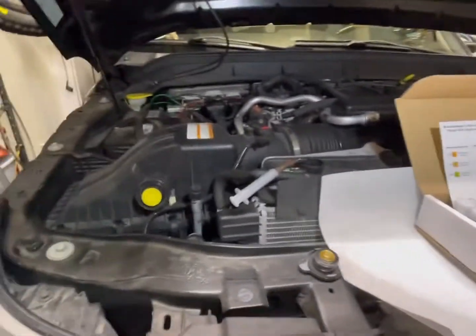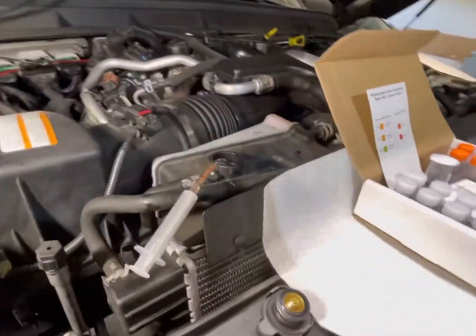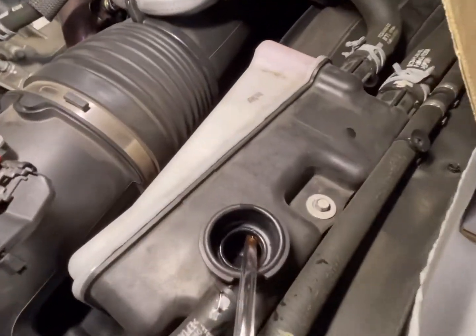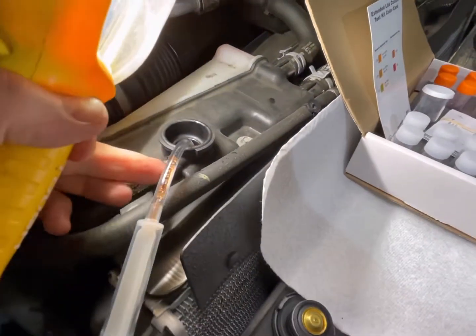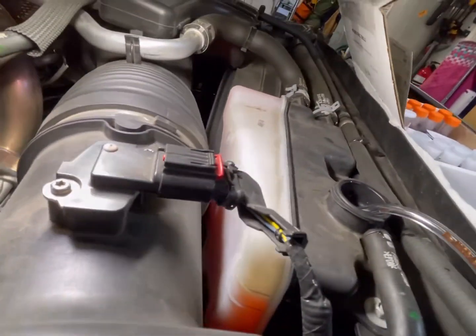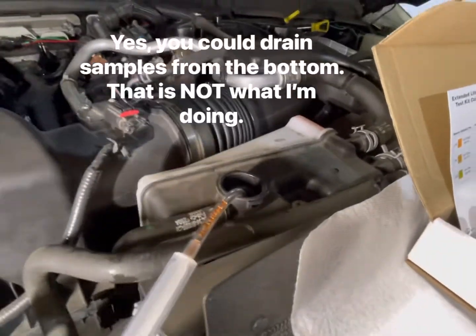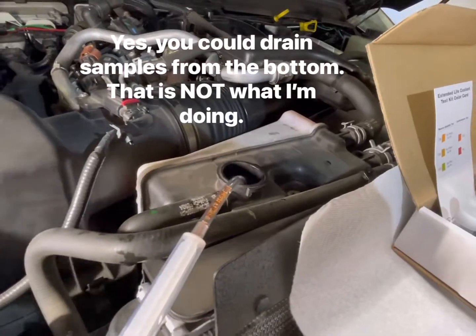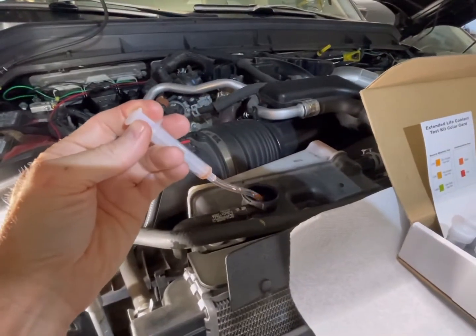I'm going to show you how to get the syringe and tube back in there — it's a little bit tricky because there's a barrier on top. You have to feed the tube over the top and down into the fluid. You can kind of see the fluid there, but it does open up over there, so you just wiggle it around, put a light in there, and you can see when the tube is making contact with the fluid. Once you get that in contact with the fluid, fill up the syringe and take a sample.